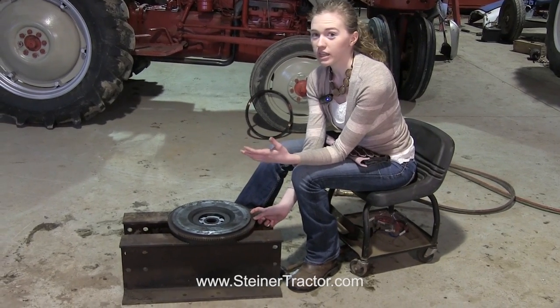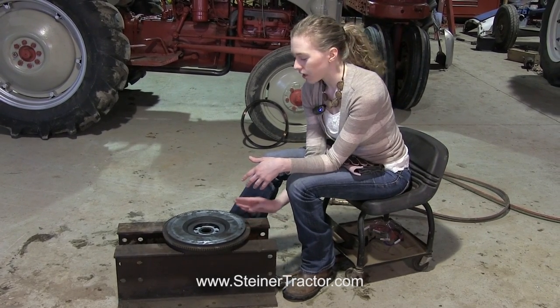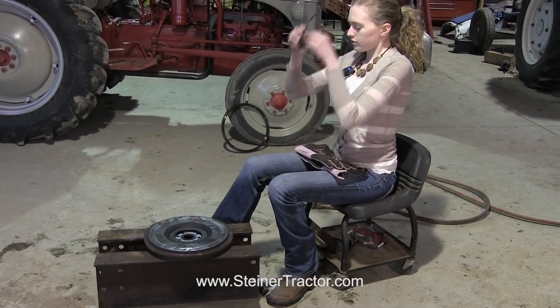I'll get a spot here that's really hot and orange, and then once it's hot I'll go ahead and cut through it. You've got to cut all the way in and be careful not to nick the flywheel. So I'll do that like so.